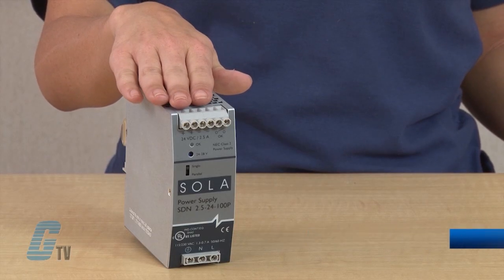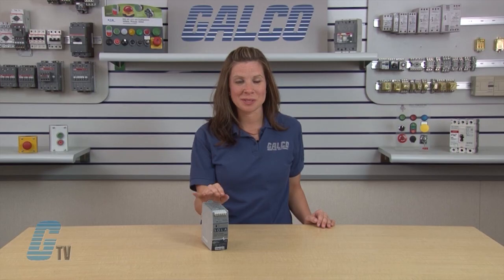Welcome to GTV. Today we will be looking at Sola HD SDN P-Series Switching Power Supplies.